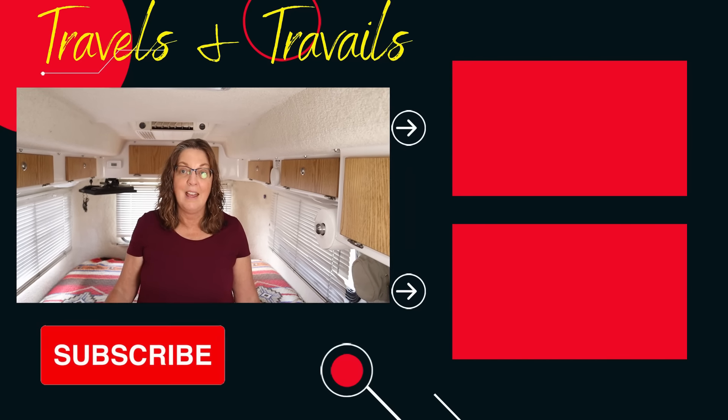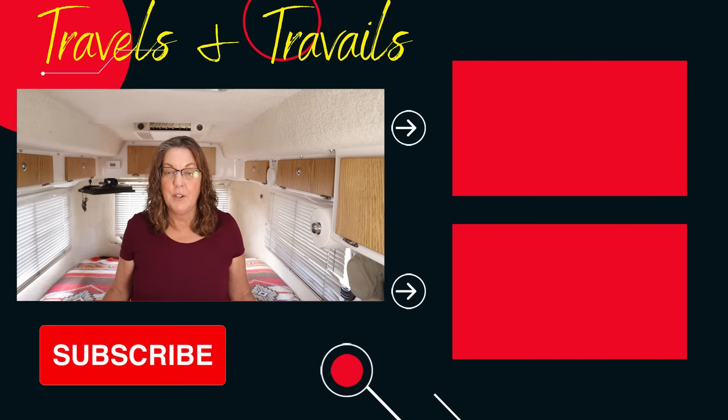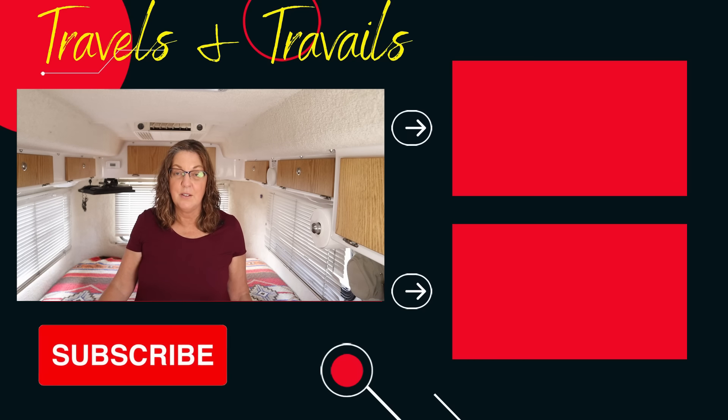If you'd like to see more videos like this one, hit the subscribe button and the bell notification. And if you're interested in seeing more Casita videos, check out this playlist.